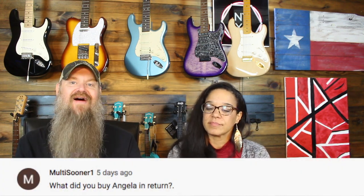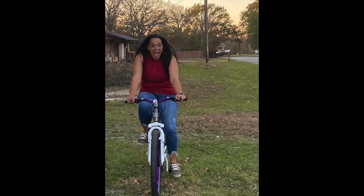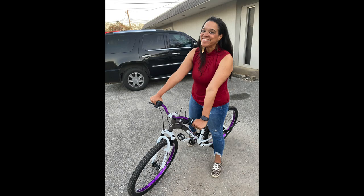MultiSooner1 asks: 'What did you buy Angela in return?' We were talking last week about my new used Schecter. What did I buy Angela in return? I bought her a bicycle today. It doesn't really cover it, but other stuff she wants is soon to come.